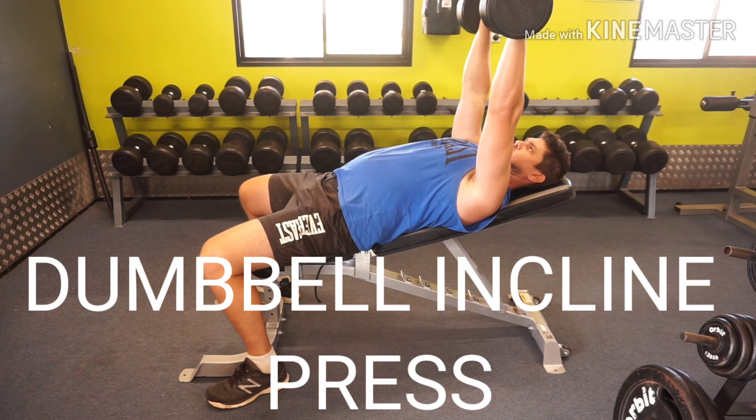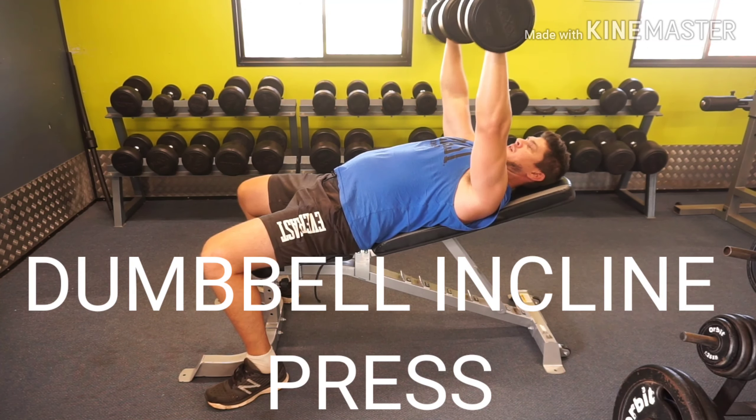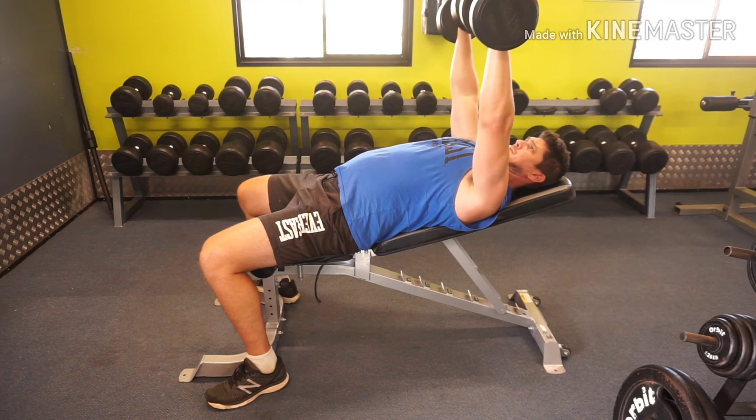Hi guys, in this video I'm going to be going over the dumbbell press. We're going to be doing two different variations: the incline dumbbell press and the flat bench.